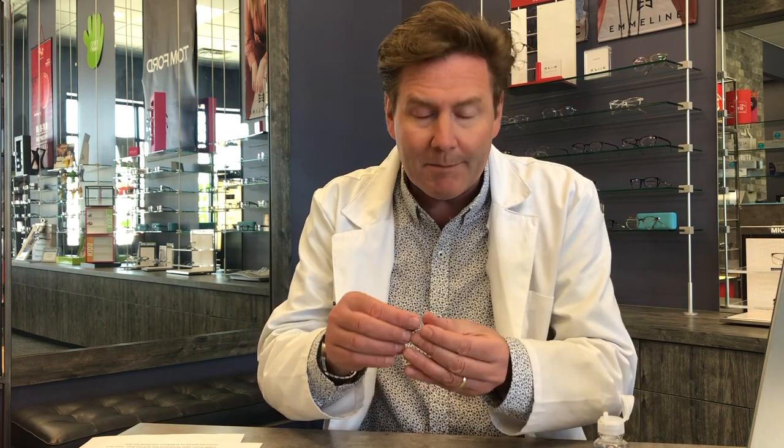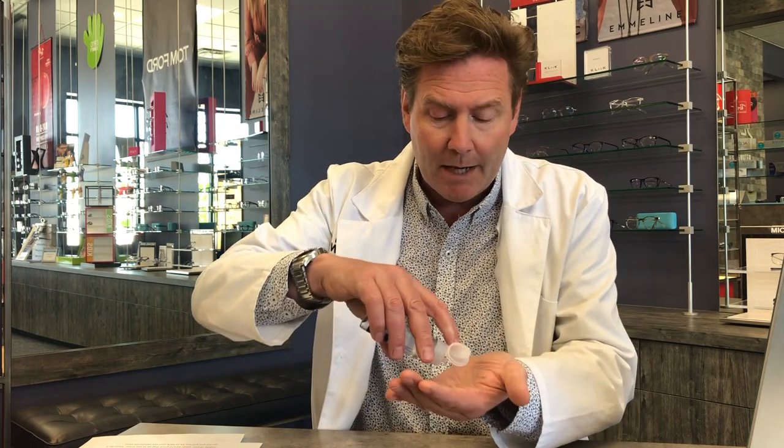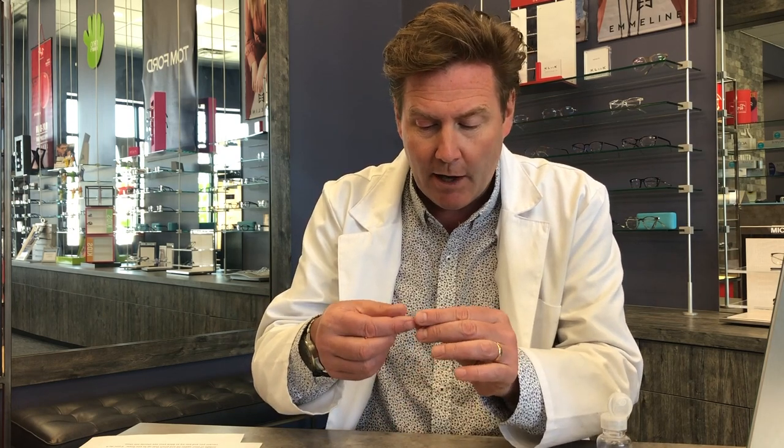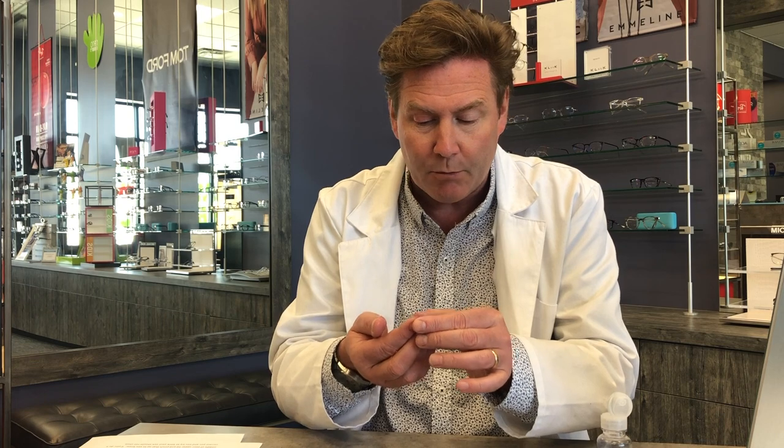During the process of putting contact lenses in, sometimes you're going to drop that contact lens or the lens will start to dry out. If that happens you want to rehydrate it or rinse it off. Your contact lens provider will have an approved contact lens solution — take that lens, rinse it a little bit, and that will help rinse off any lint or dust or help rehydrate it so it's okay to put in your eye.